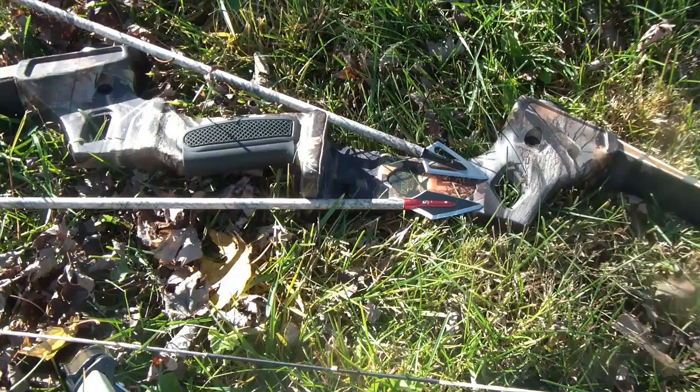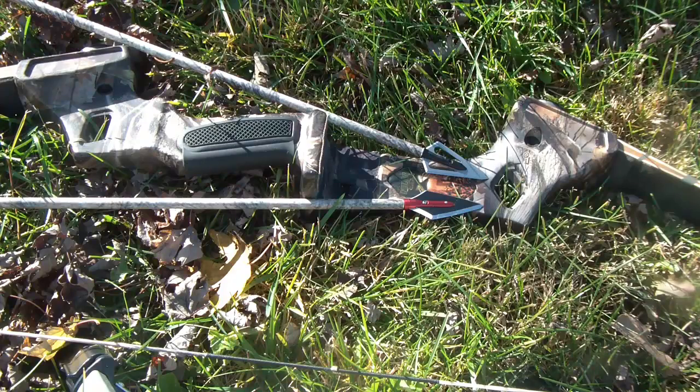Both of these arrows and their broadheads performed very well. Both arrows except for their broadheads are identical, and both were shot from my 50 pound Martin Jaguar at 20 yards. The control group, which is the Magnus 125 grain Stinger, has been one of my favorite broadheads for many years, and it performed very well comparatively — through the particle board as well as through the soft target itself.